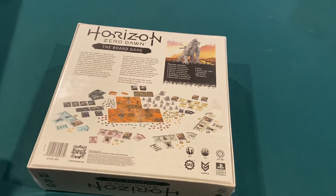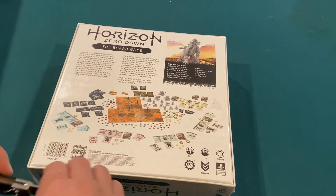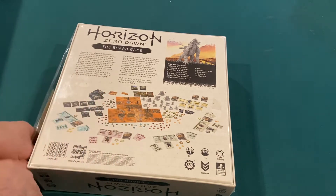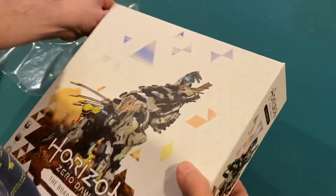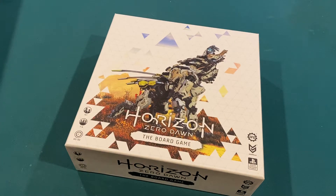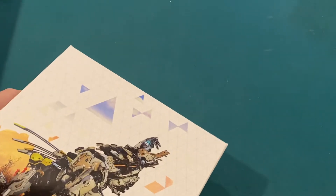We're going to have some miniatures, and I think it's primarily card-driven, and you're just running around hunting the machines. If you're familiar with the video game, you'll know what that's about. If not, this is kind of a dystopian future — think Planet of the Apes style. The Earth is overgrown and overrun by these giant machines. Most of the time, they take the shape of dinosaurs or some other type of animal. There's some you can actually use as horses, too. Let's get this thing open and see what we've got.